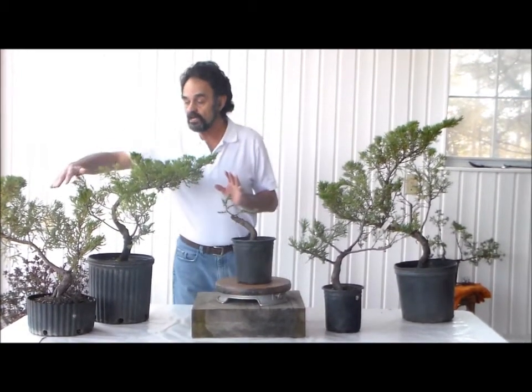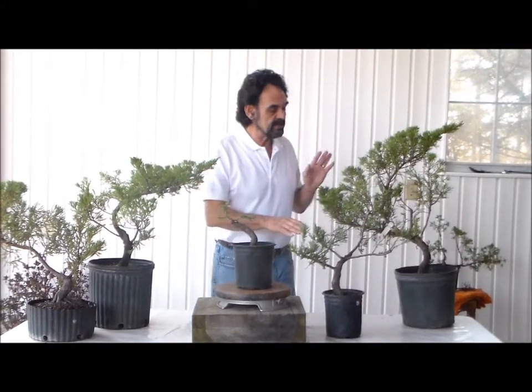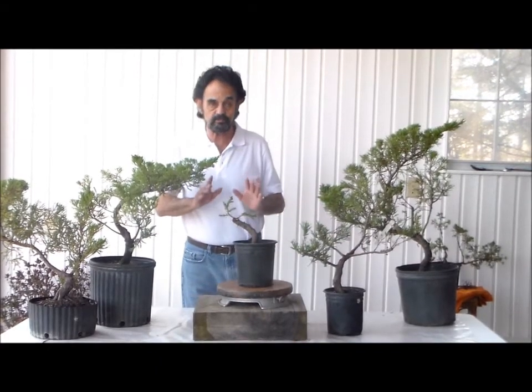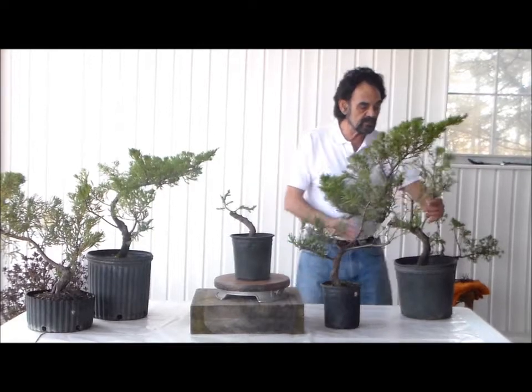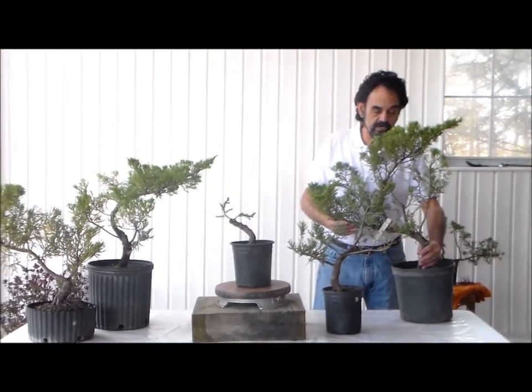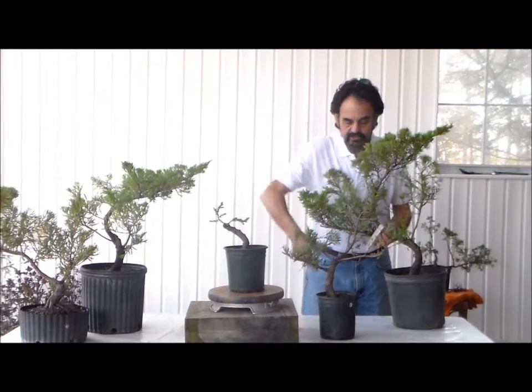And as you can see, based upon what I have in front of you, different plants are in different stages of bonsai at this point in time. This one in particular is going to be a large bonsai. You can see the thicker trunk, a taller plant, and also a large branch here.